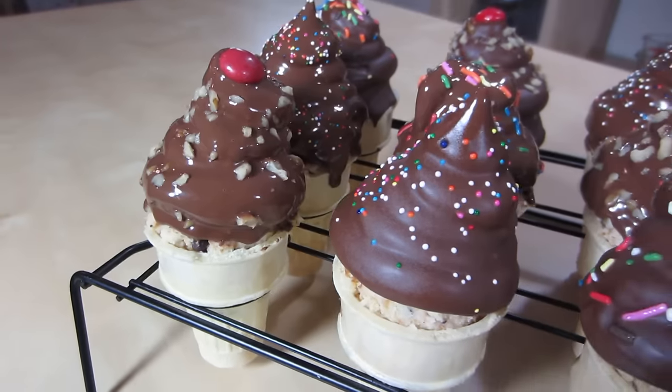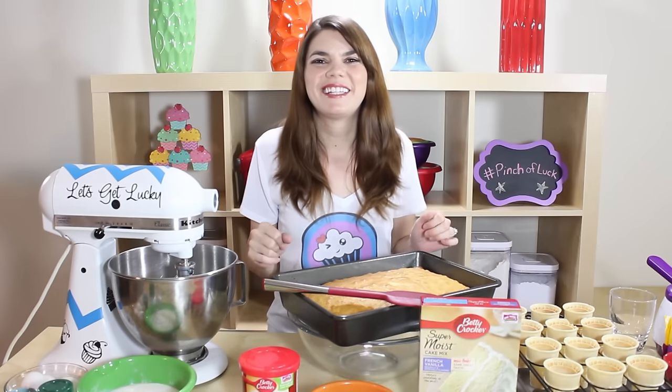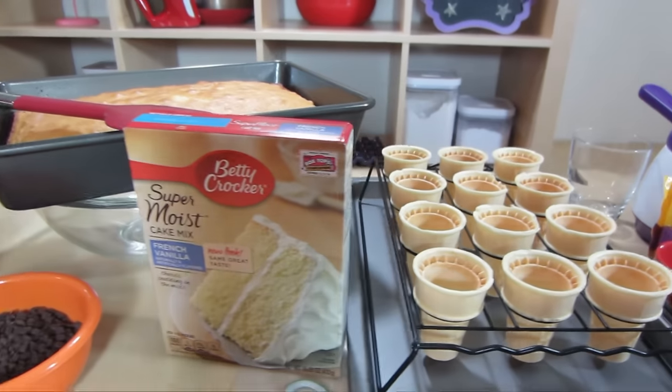Hey guys, it's Jana and welcome to Pinch of Luck. Today we are going to make high hat ice cream cone cupcakes. I am very excited to give this a try. I have seen the high hat icing technique here and there and I think it looks like the top of an ice cream cone, so why not put it in the ice cream cone cupcake.